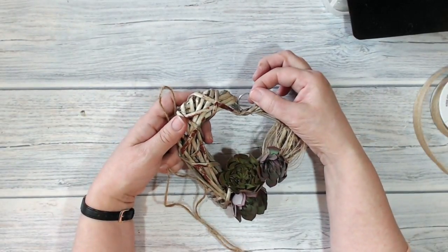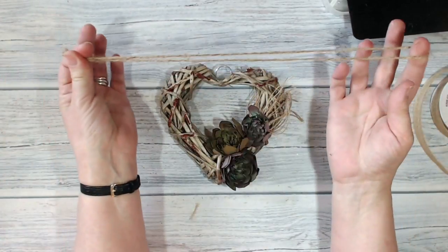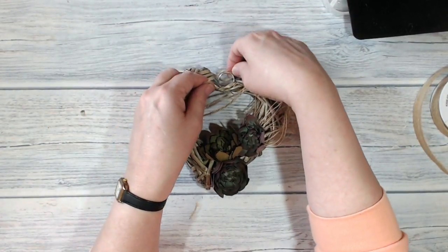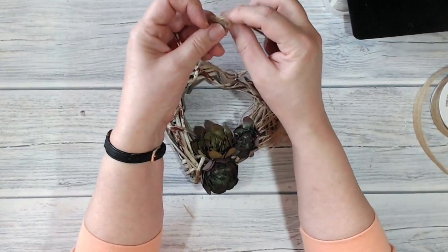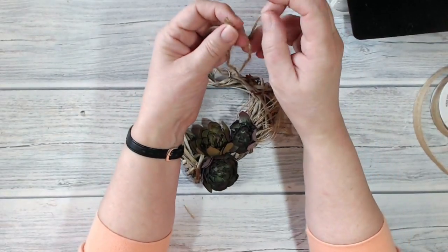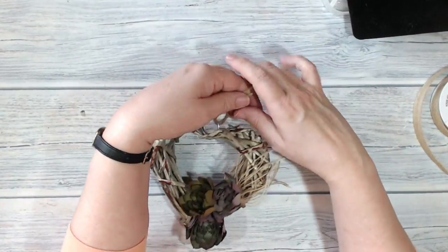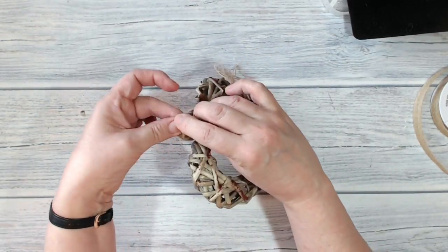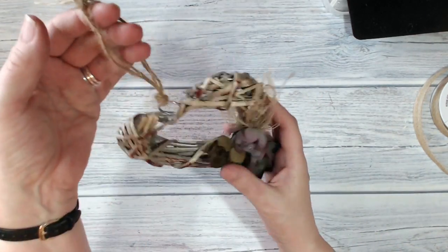I want to replace that organza ribbon that was threaded through the loop. I've got a piece of ordinary garden string about 20 inches long and I'm threading that through the loop, tying a knot so the other end is through where the knot is. I'm going to tie an overhand knot at the end just to keep it in place - that is quite nice and rustic.